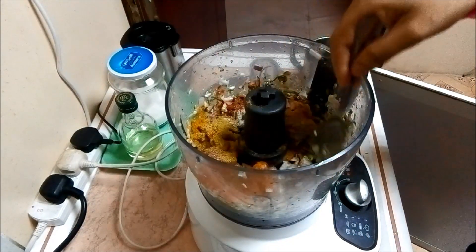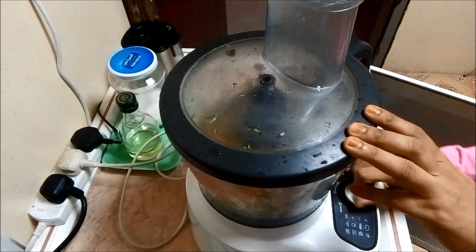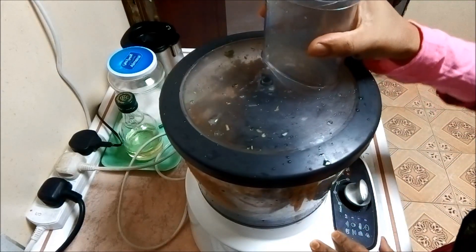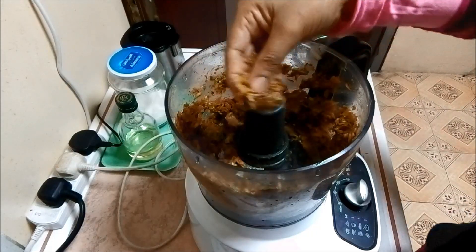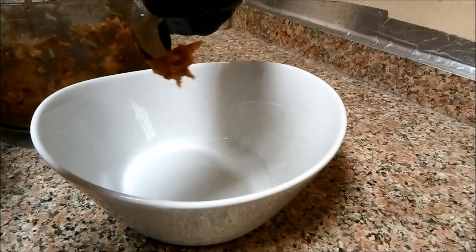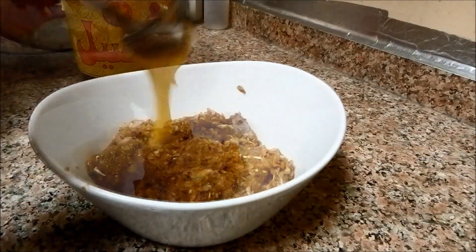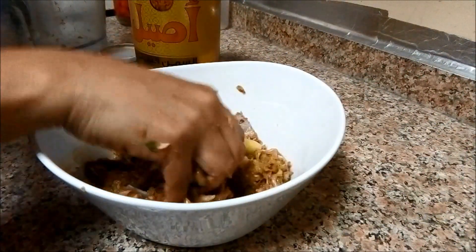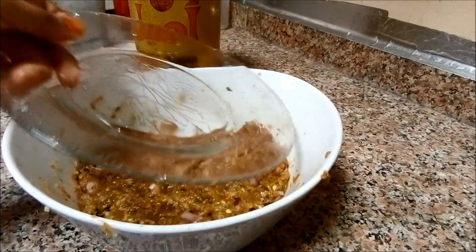Now we need to cut the whole one — very nice and easy to cut the whole one. It will be cut the other way. Add 1 tablespoon of soy sauce and mix it well. Put it in the fridge.